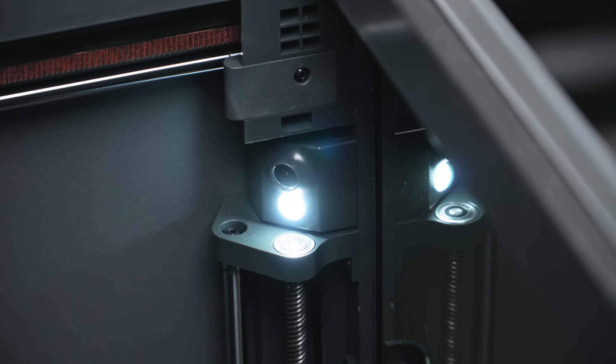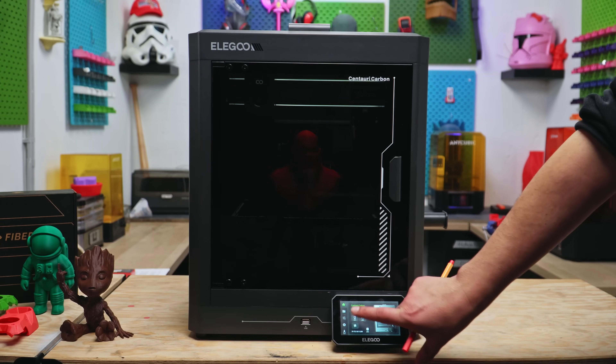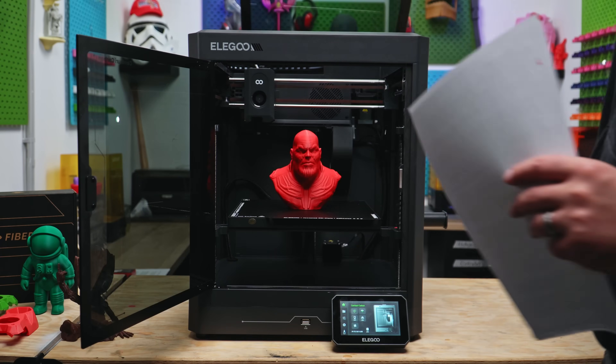The second reason is much more important and we'll get to that. Firstly, in the video we made six months ago about the Centauri Carbon, I had some grief with the lighting in the chamber and the noise. Beginning with the lighting: it was awful. It is the worst printer lighting I have ever seen in my life.